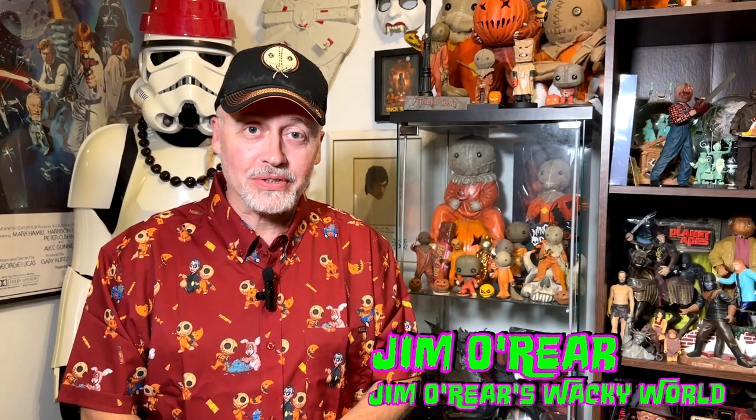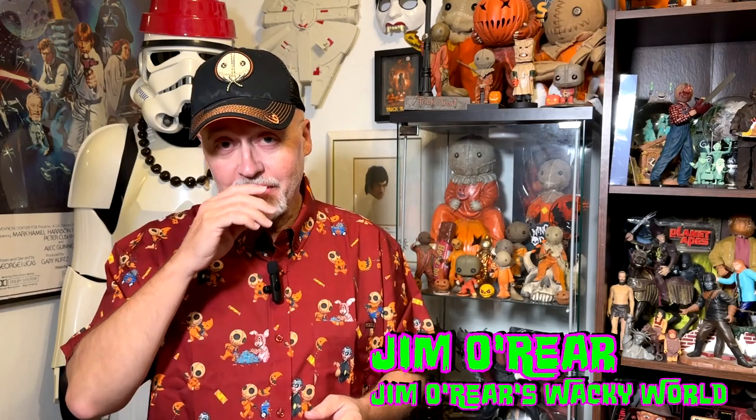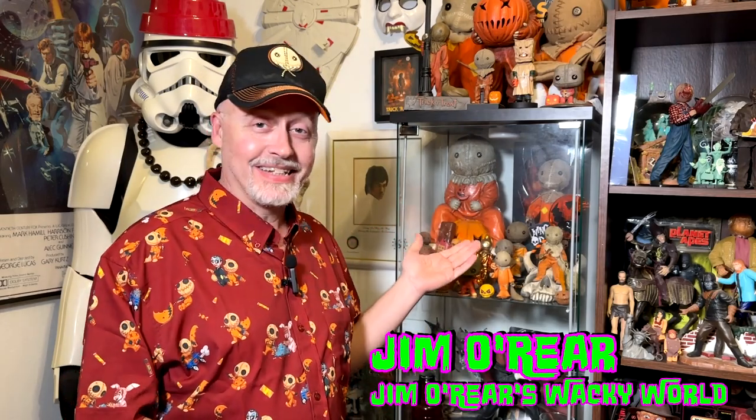Hello friends, it's Jim O'Rear — welcome back to Jim O'Rear's Wacky World. I am a huge Sam fan from the movie Trick or Treat. Sam, if you've been watching this channel for any time at all, you know I do a lot of videos about Sam and Trick or Treat items and things like that.